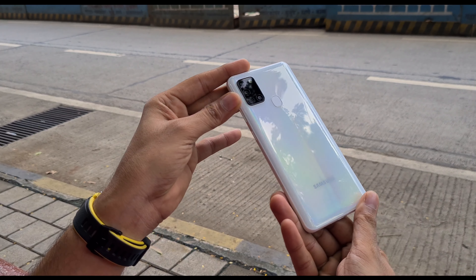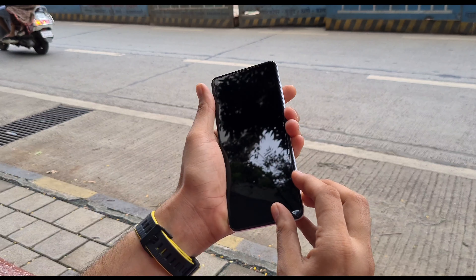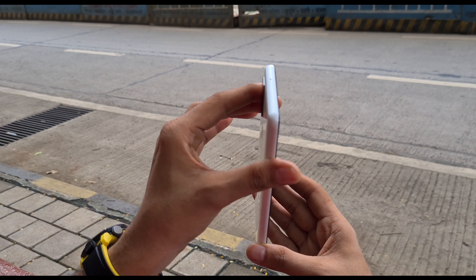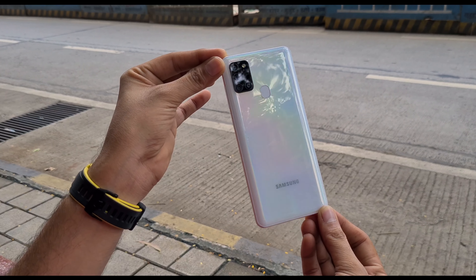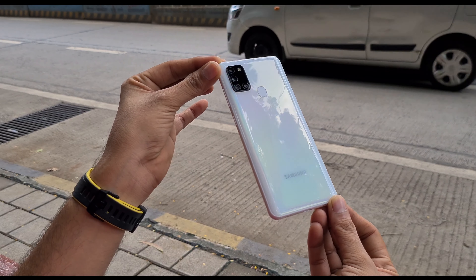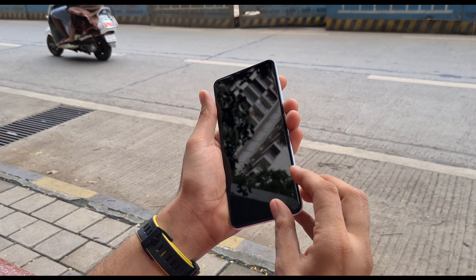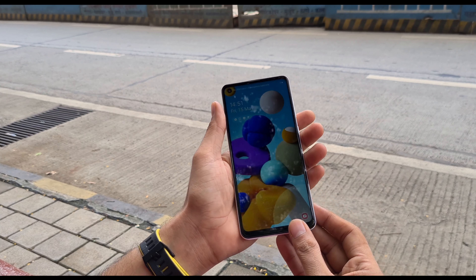The frame is plastic with rounded corners. Overall, even though it can feel heavy, you can hold it comfortably. This design is great, especially the white color, which is good compared to the other two colors — blue and black.